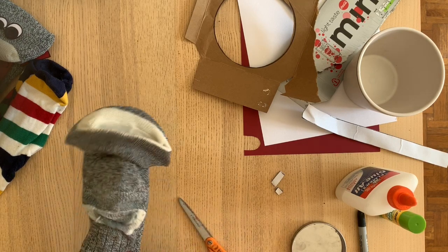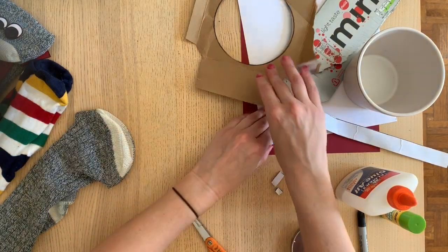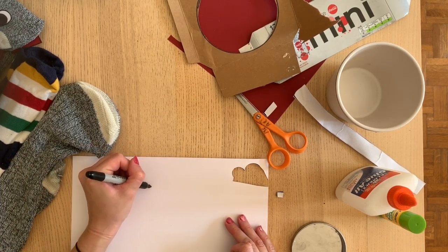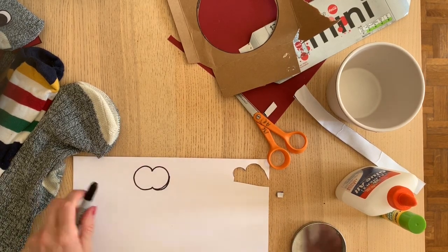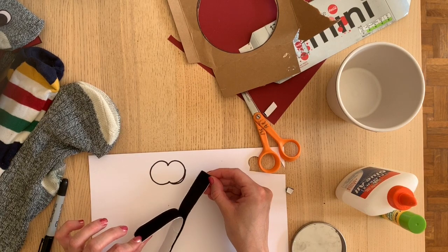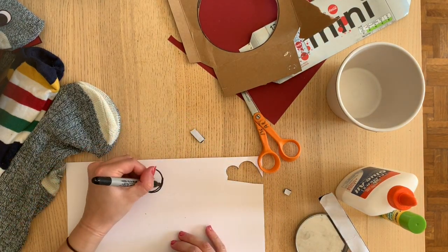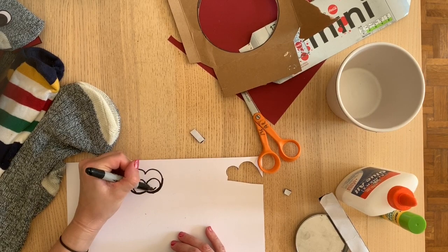This is where you want to think about what kinds of details you want to add to your sock puppet. I want to add some eyes. I can take a little bit of paper — any paper is fine — and draw out a couple of funny shaped eyes. I have a special material I'm going to use: it's Velcro. I bought it off Amazon and use it almost like double-sided tape. I attach one side to my sock and the other side to the eyes or whatever detail I want to add.